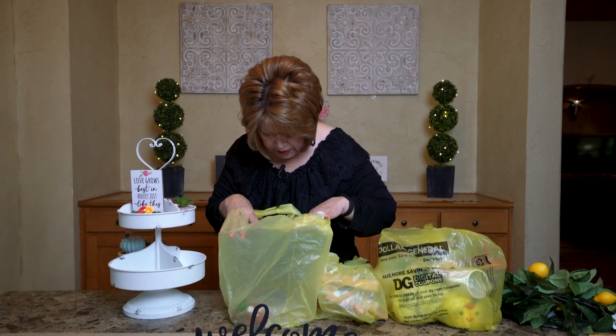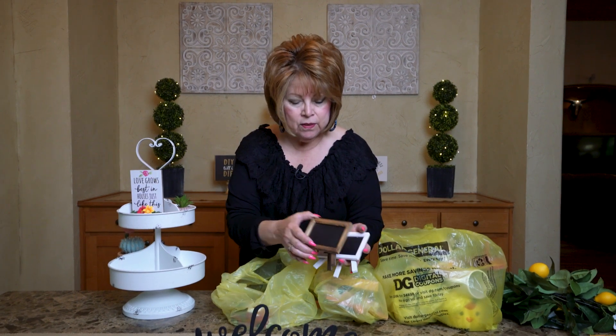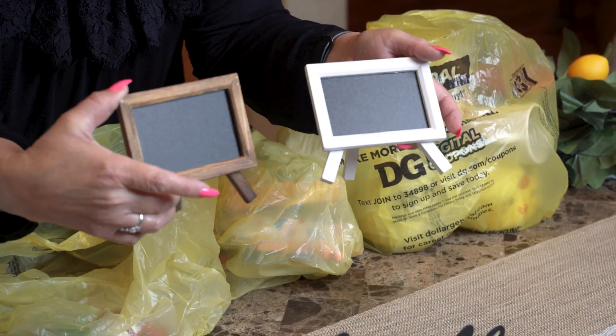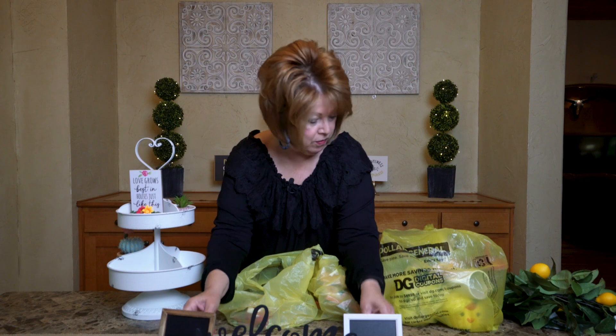So that's what I went in there for, and I ended up finding all this other cute stuff. Look at these cute little easels that you can grab your chalk and just decorate, or you can glue a picture on it, or do something with it, but for a dollar, friends, I thought I can do something with them. I'll just have to show you.